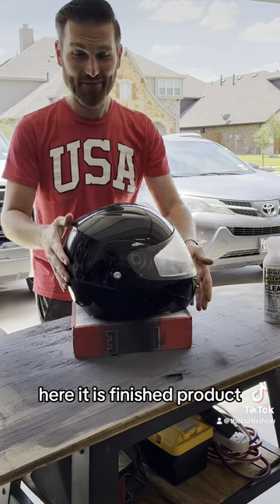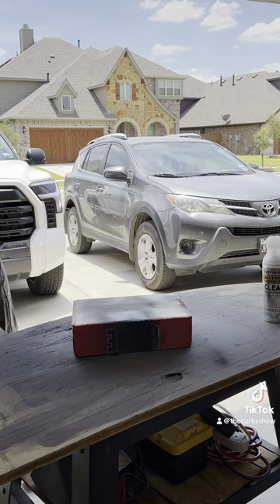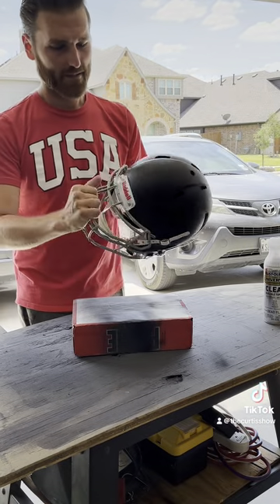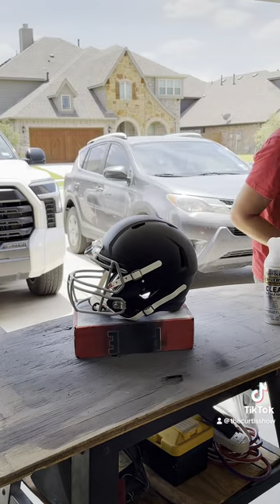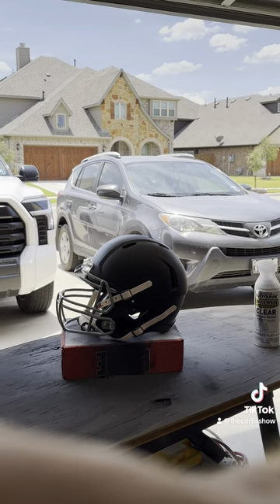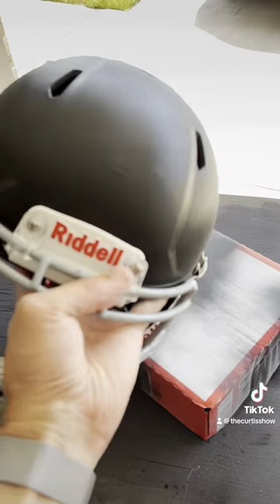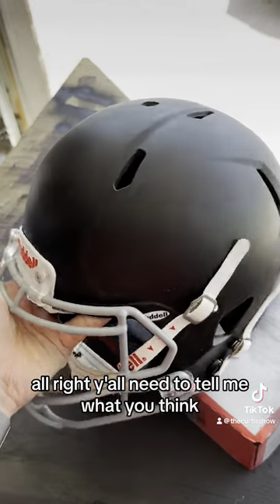Here it is — finished product, black helmet. Here we go, black helmet. Let me bring you in for a closer look. Y'all need to tell me what you think.